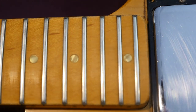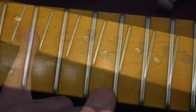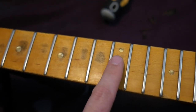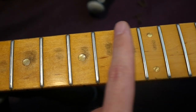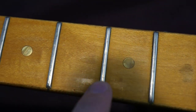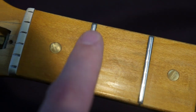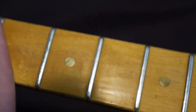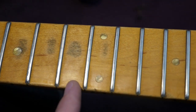Moving on to the neck — it is 24 frets, and this thing was definitely somebody's player. Between the 5th and 12th fret, you can see heavy usage marks where the clear coat has been worn off. This is probably somebody's gigging guitar. You have lots of fret wear on the top 8 frets or so, so you could probably do with a level, re-crown, and dress job to get rid of those. We'll see how it plays once it's strung back up just as is.